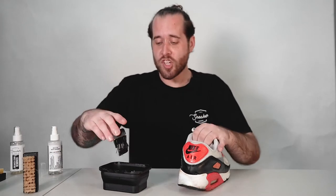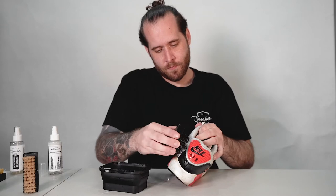Since I sprayed the shoe it's been about five minutes, and I'm going to take my bowl of solution, take an all-purpose brush, and we're going to start scrubbing in a circular motion. You can see how much it suds up immediately, and a lot of that has to do with the stain remover that I already sprayed on it previously.